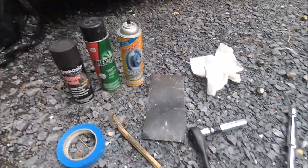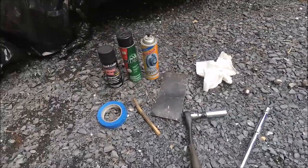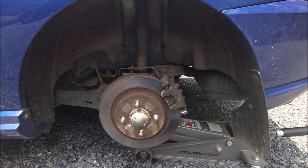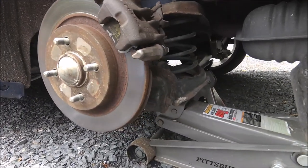Beyond that, you will just need the regular tools that you use for taking off a tire, but other than that, that is all you need. So the first step you'll want to do is to safely jack up the car and remove your wheel.